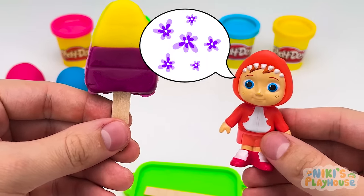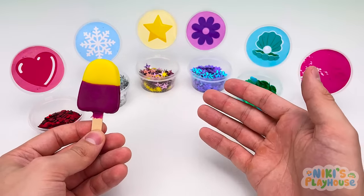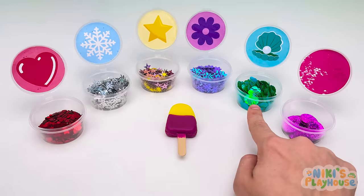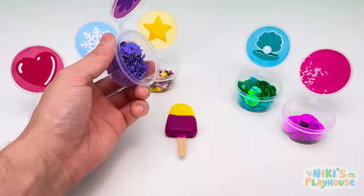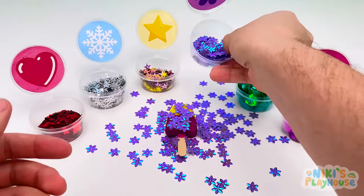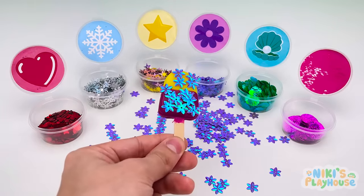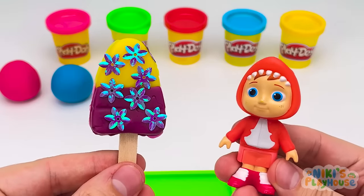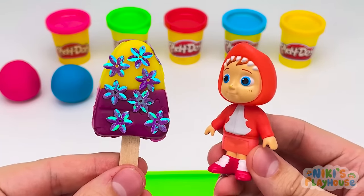What do you think? Where are the flowers? What about these? You think these? Yes, you found them! Let's sprinkle them on. It's a flower forest! It's ready, Nico! Wow, I can't wait to try it! It tastes as yummy as it looks! Thanks, guys!